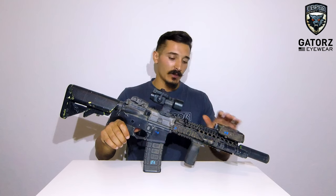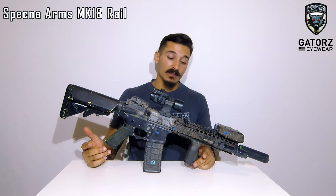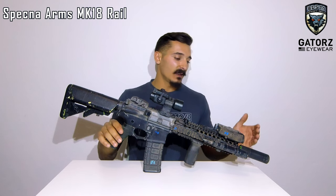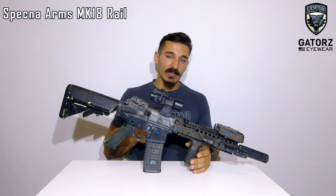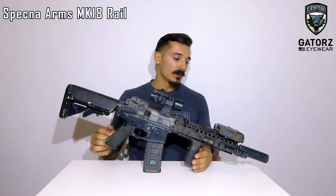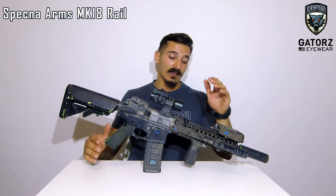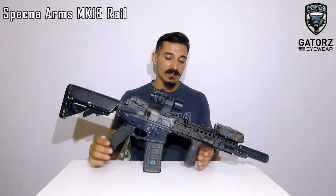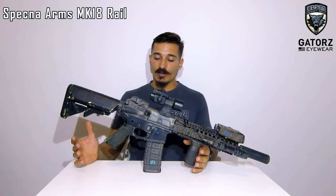To carry all this in the front, I have a Mark 18 style handguard. The story is quite funny — when I chopped the barrel, I had a longer Noveske style rail, and I had a friend who had a Specna Arms Mark 18. He wanted to make his longer and I wanted to make mine shorter. So one time we were talking and we decided to just swap rails. I kept his and he got mine. I'm pretty happy with it — it's rock solid on here. That's the externals basically.